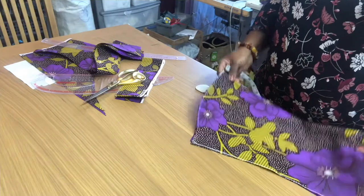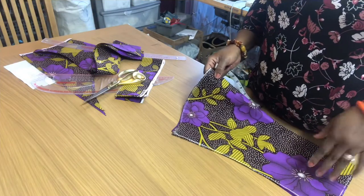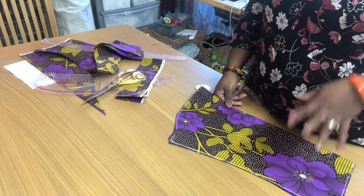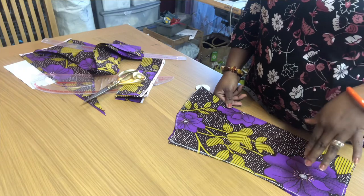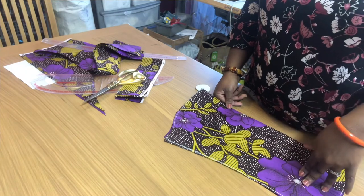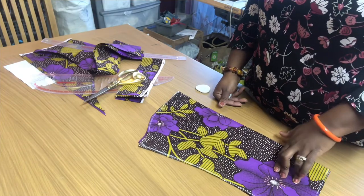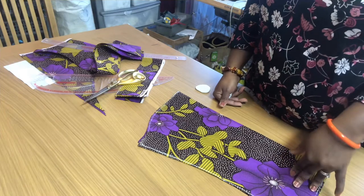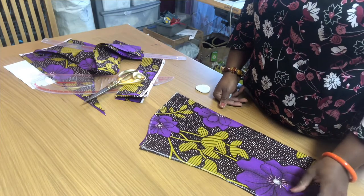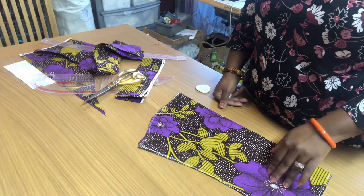So that's it guys — I'm going to cut the facing for the peplum and the blouse. Thanks for watching. If I'm able to I'll make a video of how to sew it; if not, I'll just take a picture and post the finished outfit. Please like, share, and subscribe to my channel. Thanks to those who have subscribed and are returning viewers, and thanks to the new subscribers — please leave a positive comment. Thank you, bye.